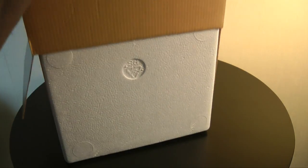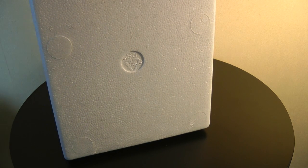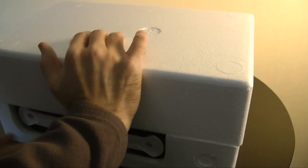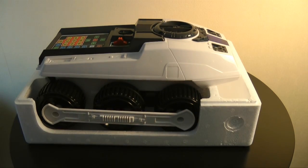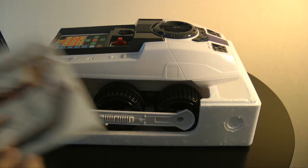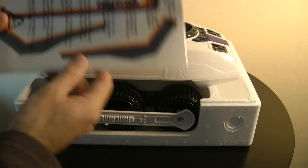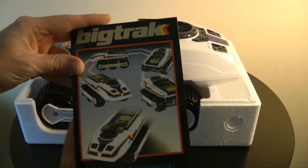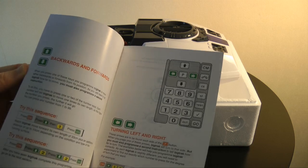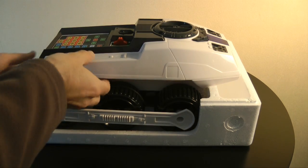Let's get this unboxed and give you a look at the Big Track up close, and then we'll give you a demonstration of the Big Track in action. Here's the Big Track — really nice looking vehicle. Inside the pack you do get some stickers so that you can decorate your Big Track, put some lines across it and some vehicle graphics. We also get a user manual, which you're going to need because it tells you how to program the Big Track.